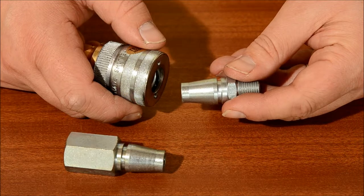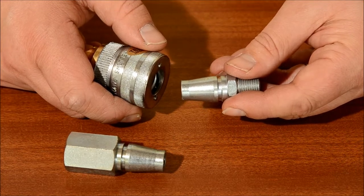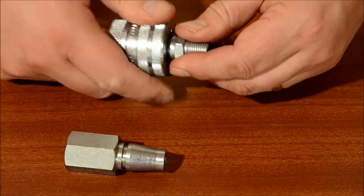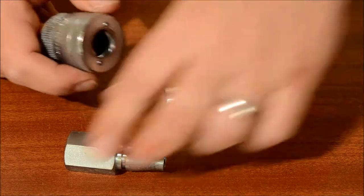For higher flow rates, the Schrader heavy duty coupling is available. Similar in design with a twist disconnect function. Again, an anti-whip probe can be offered if required.